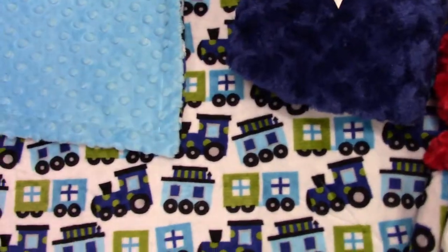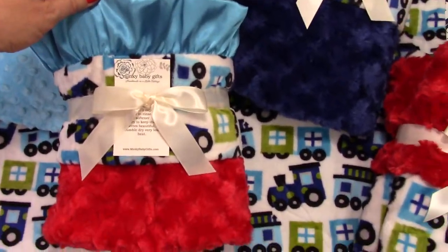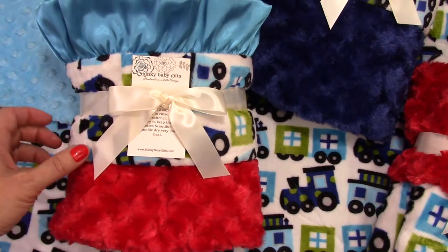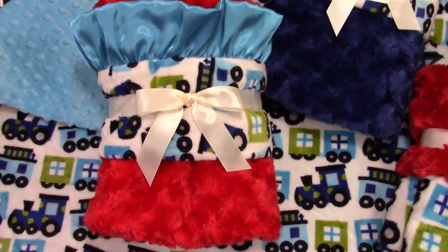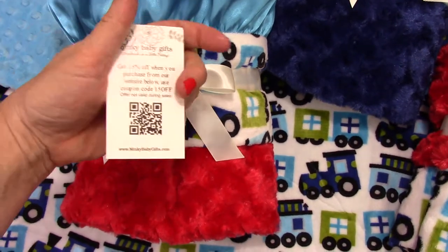The fourth option is red with a dark teal ruffle. I love how this one turned out — it's real festive, actually; it's quite pretty. Let me pull this card out to give you a little bit of a view. Your blanket will come wrapped, tied with a bow, and with washing instructions on the other side.